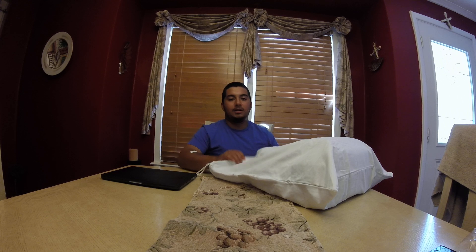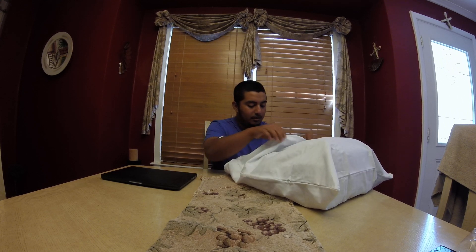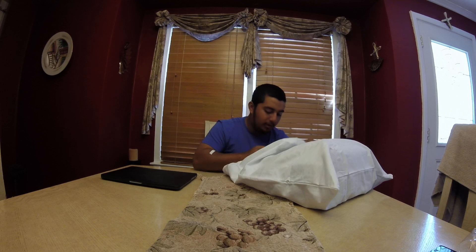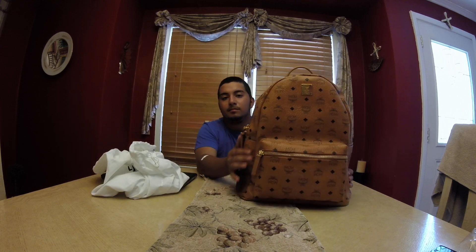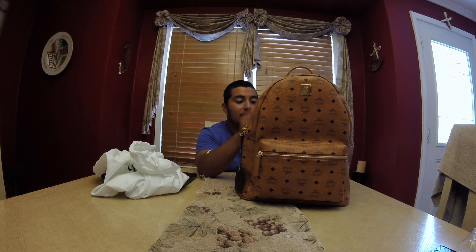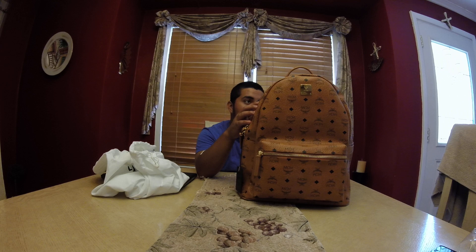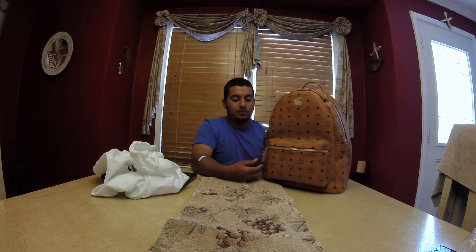I already opened it and started taking the wrapping and stuff out. Here's what it is, guys — it's pretty nice to be honest. It's got great leather and great stitching everywhere.